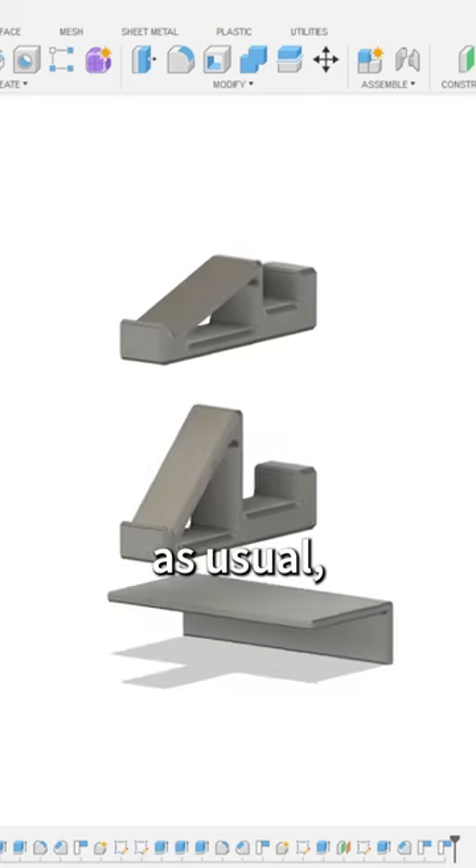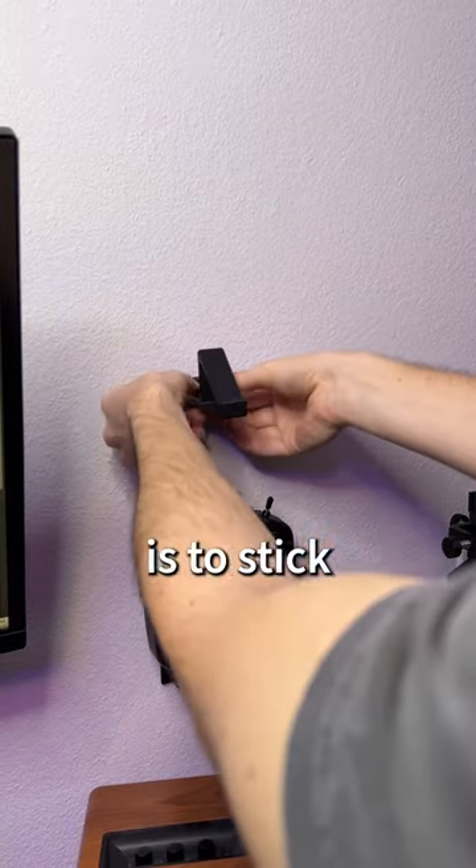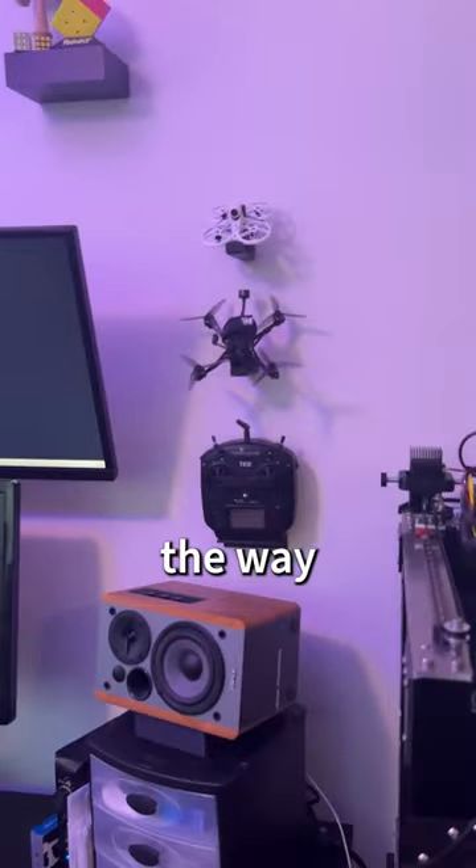I'll use Fusion 360 as usual to spin up the designs to send to my printer. All that's left now is to stick on some mounting tape and mount them to the wall. I think this will be a better way of displaying them rather than laying them flat. Let me know what you think of the way this looks.